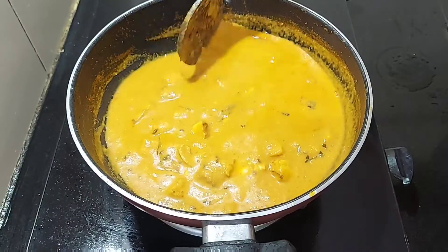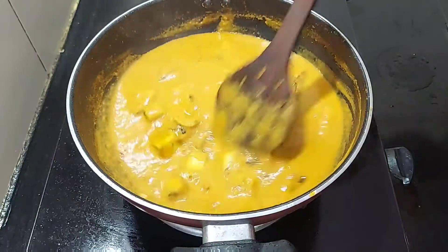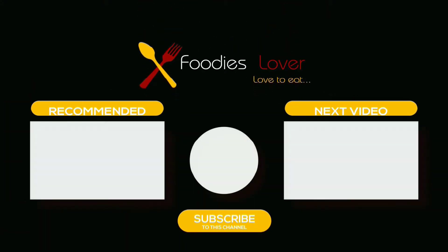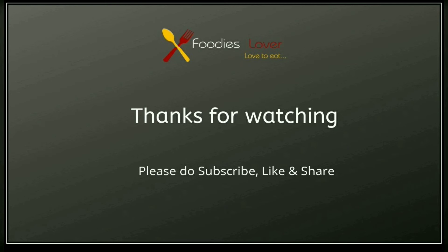We are ready for the Kaju Pani Masala. I am going to try it as a good side dish. If you like, share and subscribe to this video, click the bell icon so that you will get the notifications. Thanks for watching. Stay tuned.